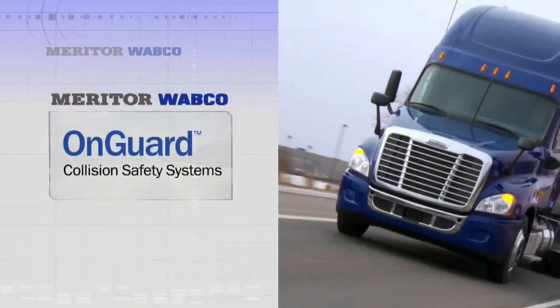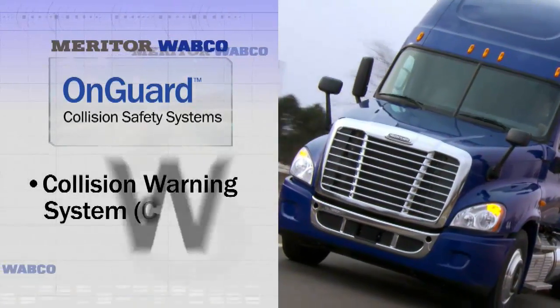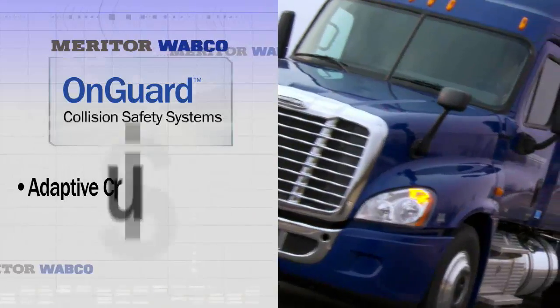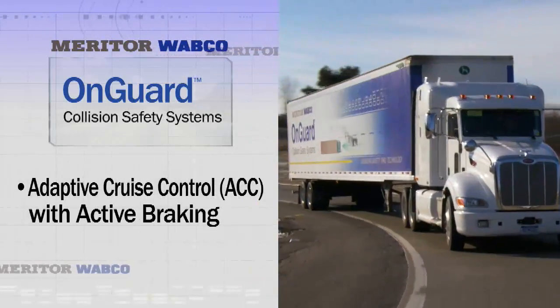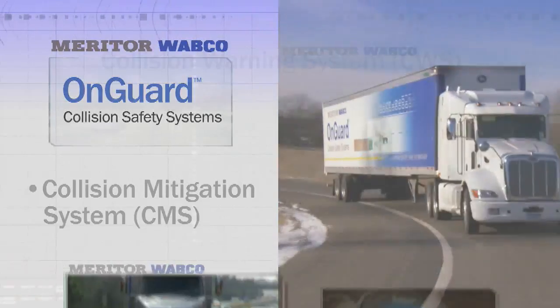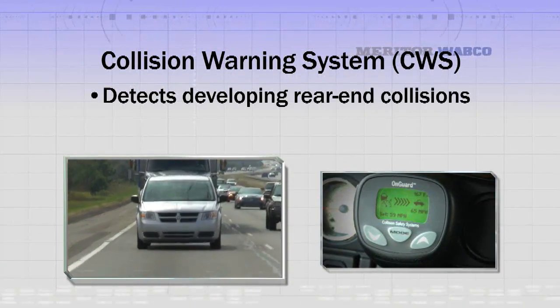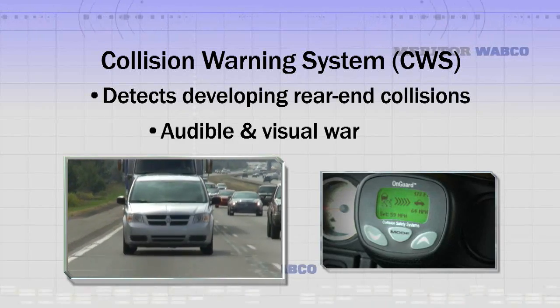The three main functionalities of OnGuard are: Collision Warning System (CWS), Adaptive Cruise Control with active braking, and Collision Mitigation System. The Collision Warning System detects developing rear-end collisions and provides audible and visual warnings to the driver.